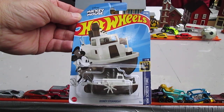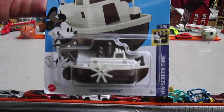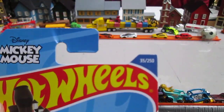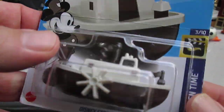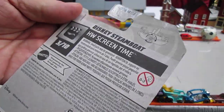Hello and welcome back to Timmy's 10 again for an unboxing of a Mickey Mouse Disney Steamboat. I'm pretty sure this is the 2022 one — yeah, that is. It's number 35 of 250 and it's from the Hot Wheels Screen Time Series. This is the brown one; the other one was black that I opened. This is the first brown one I'm opening.